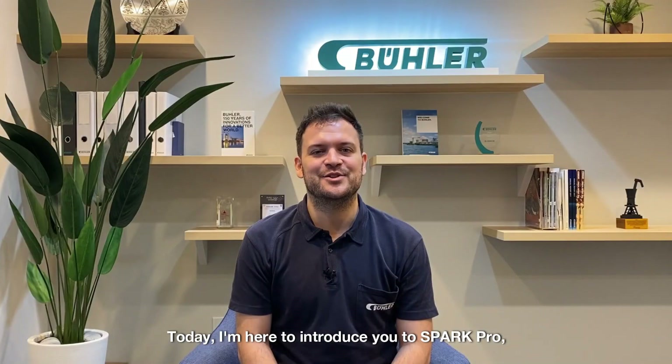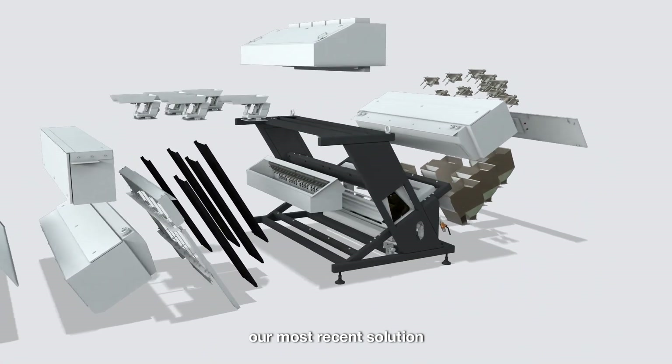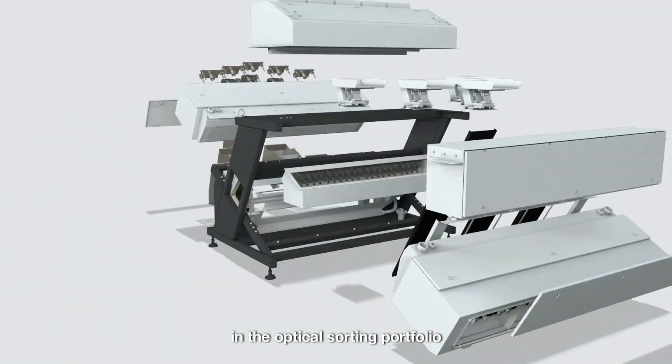Today, I'm here to introduce you to SparkPro, our most recent solution in the optical sorting portfolio, which combines solid performance, reliability and ease of use.